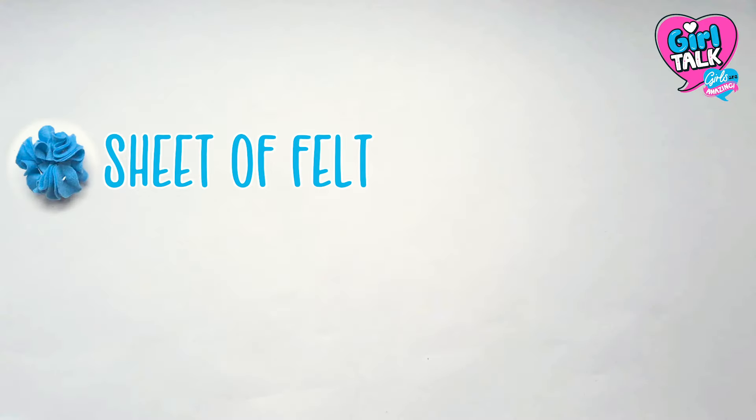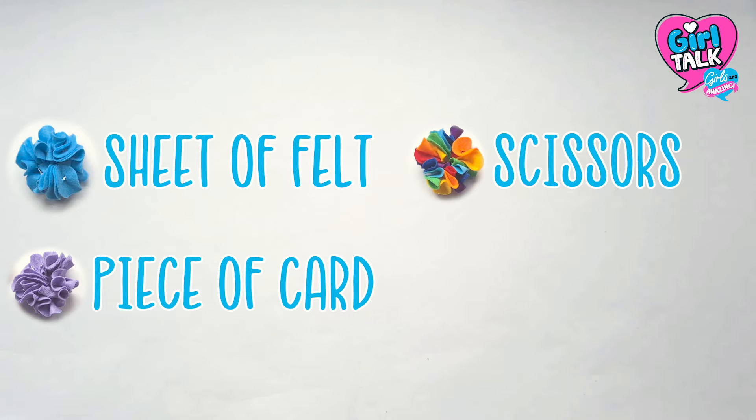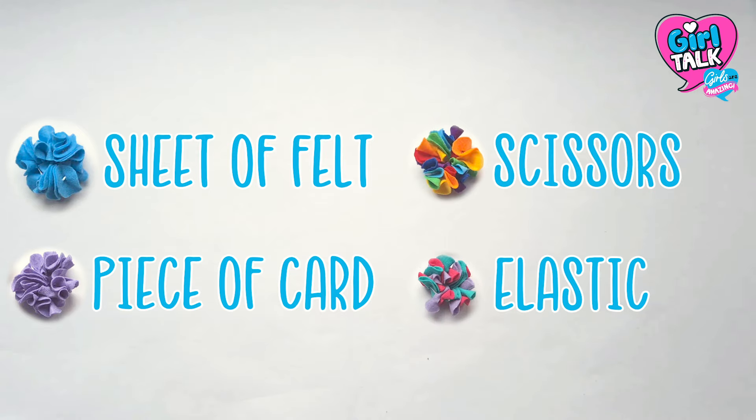All you'll need for this craft is a sheet of felt, a piece of card, scissors and some elastic. It's just that simple.